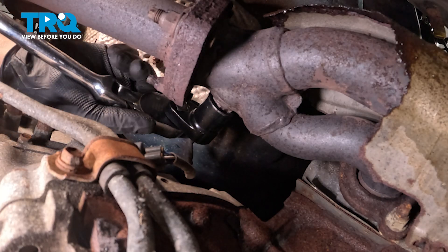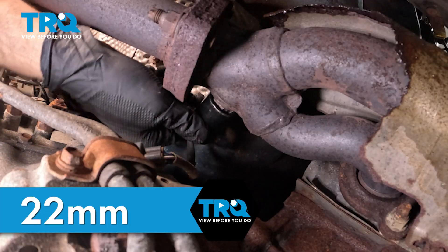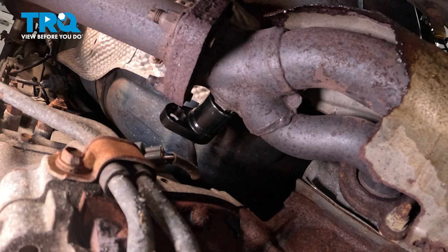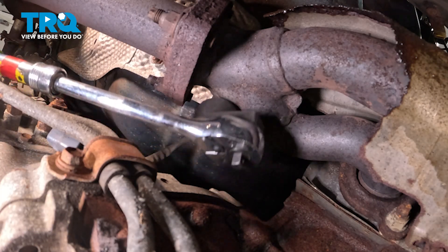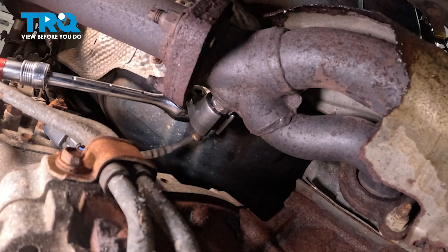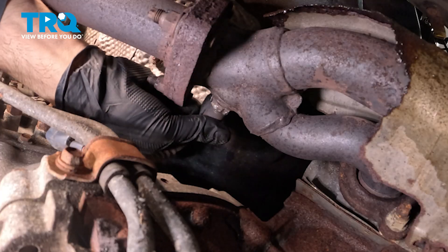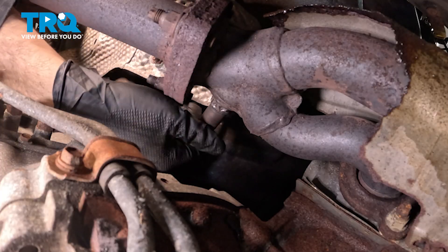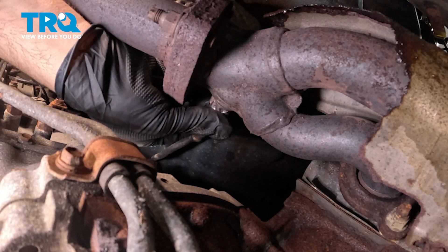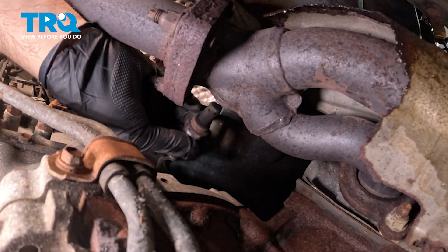Now that we have the threads broken on the O2 sensor, I'm going to go ahead and remove this tool that's on there. I'm going to switch over to one that has a little more clearance, and then remove that sensor.